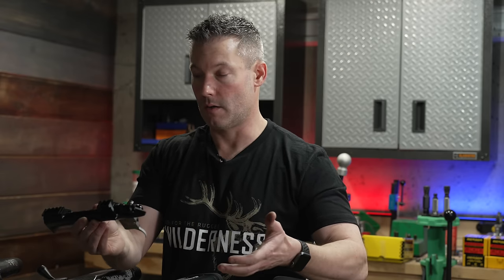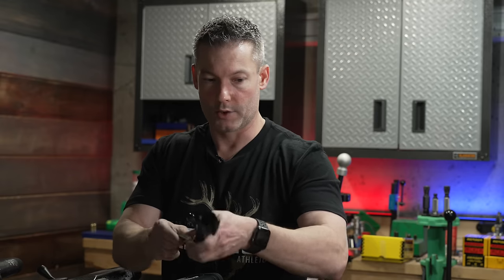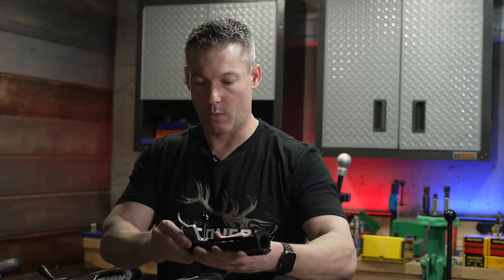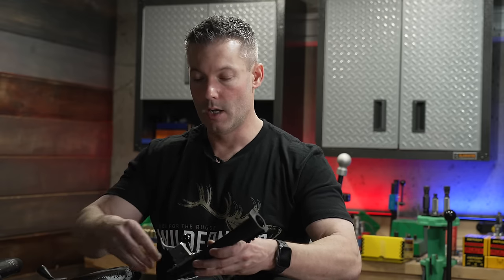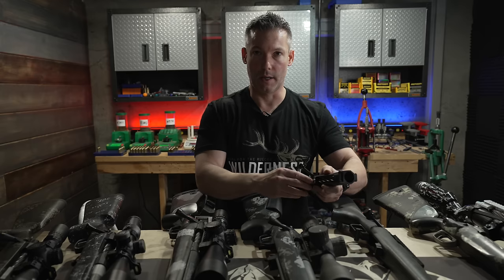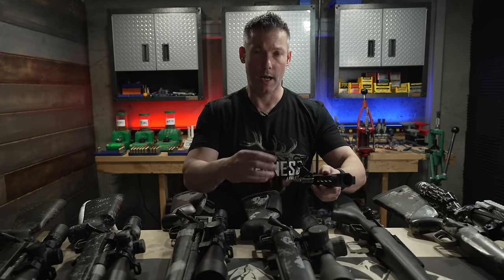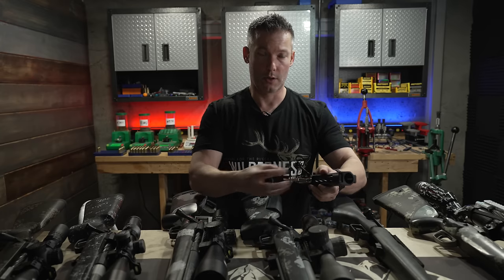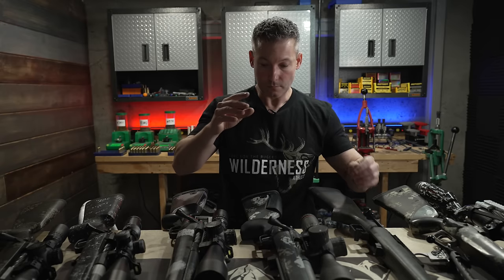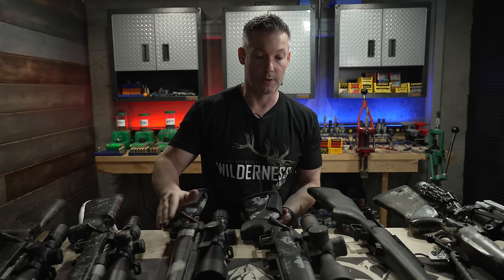On the other hand, the Nanook comes in at around 26 ounces with a machined-in rail and is a very smooth action as well. I should also mention: the Kelblys have a trigger hanger, so you can take two screws out and pull the trigger out, which allows quick-change triggers. If you're in competition or even hunting, you could get another trigger hanger, put another trigger in, and not have to mess with trigger pins — just swap in a new trigger.